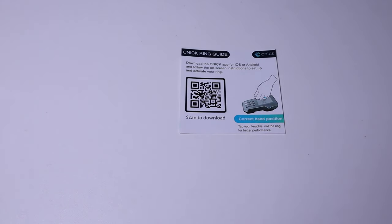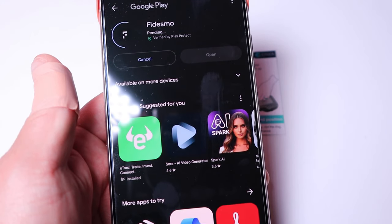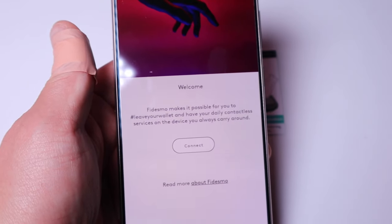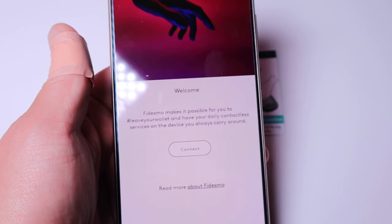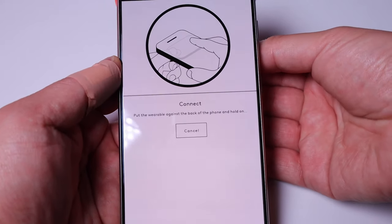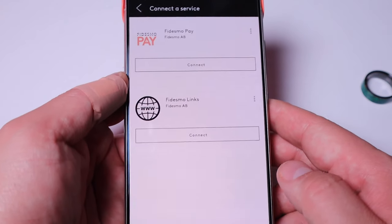If you scan the QR code you'll be linked straight to the page, so all I need to do is go to Google Play and download the Fidesmo app. Opening it up, it says: 'Welcome — Fidesmo makes it possible for you to leave your wallet and have your daily contactless services on the device you always carry around.' Let's connect — pressing Fidesmo wearable, placing the ring on the back of the phone, and I can hear the vibration and it shows the ID.